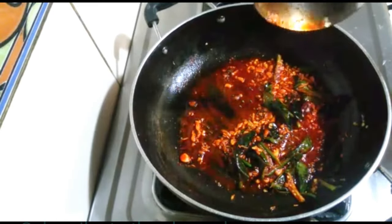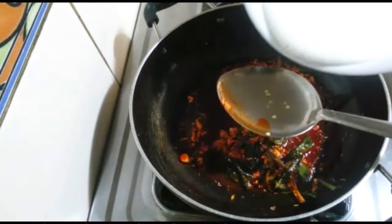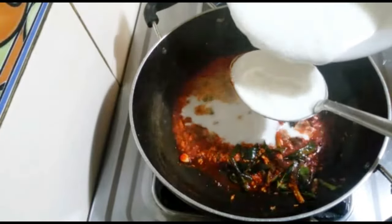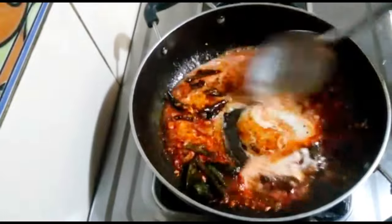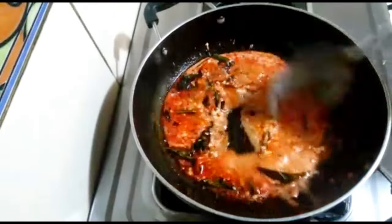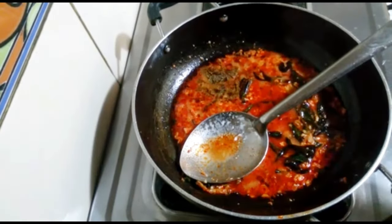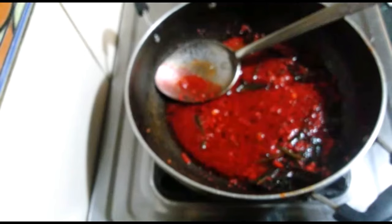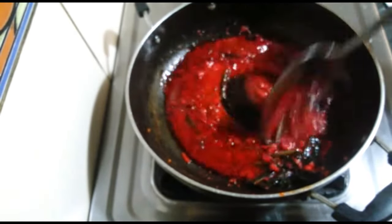We will add olive oil and slow it down. Add 1/2 cup beaten curd, 1/2 teaspoon black pepper powder, 1/4 teaspoon red food color, and 1/2 teaspoon salt according to taste. Mix it.